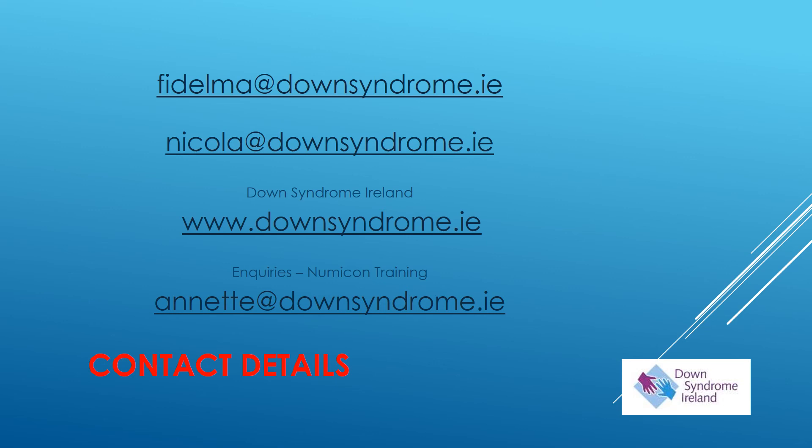Contact details are on this slide together with the website address for Down Syndrome Ireland. If you would like to get information on any NUMICON training that might be available, you can contact my colleague Annette O'Neill — Annette's email address is on the slide for you.